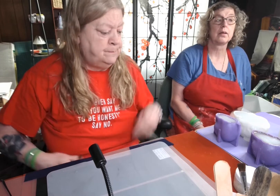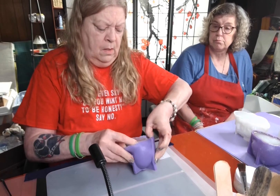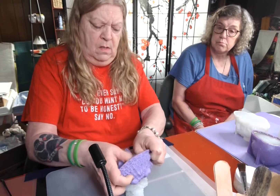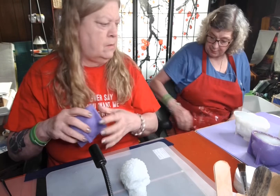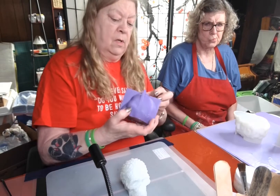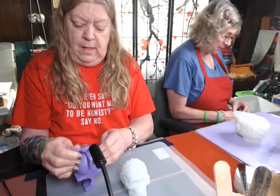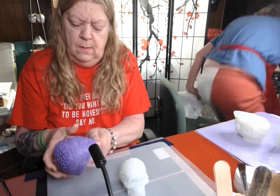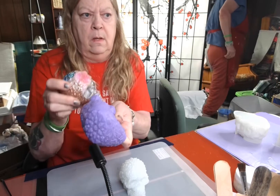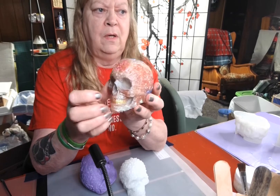Hi, welcome back y'all! We're down here and we're going to unmold all the skulls that we did yesterday. Let's just get it done. This one's got a little bit of overpour. I forgot to bring my light back down — I wanted to see if they were going to glow. You might go get it, because we want to see if they're going to glow. Here's that one — that turned out really cool. I kind of like the chameleon powders.